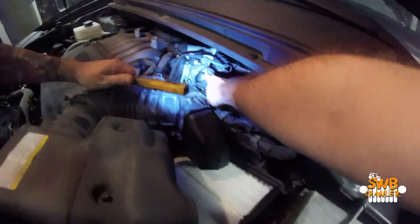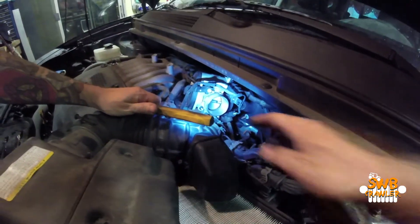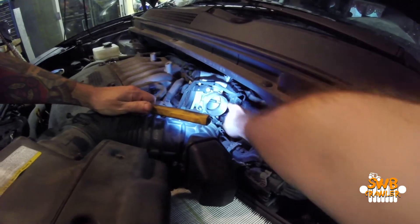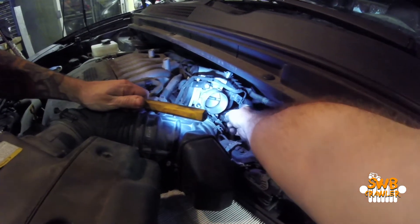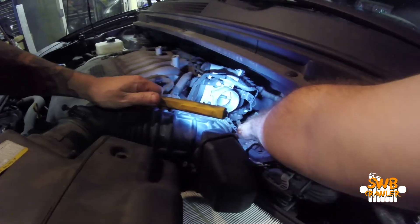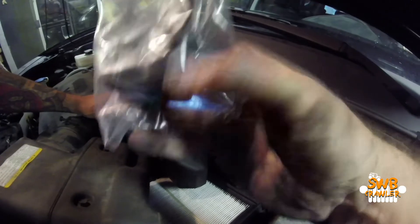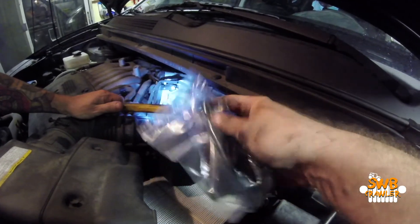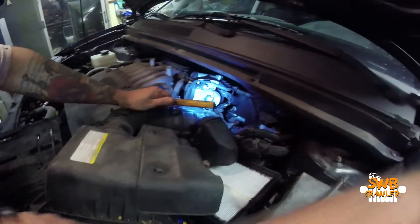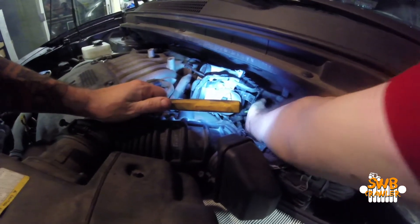The air intake would connect right here. This is the throttle body. Behind the throttle body is this purge valve. Looks like we've got to disconnect this plug, disconnect this hose, which I think is this nipple here. This hose will then replace the hose that's above that, which I can only feel and can't see. It apparently goes up to the throttle body.